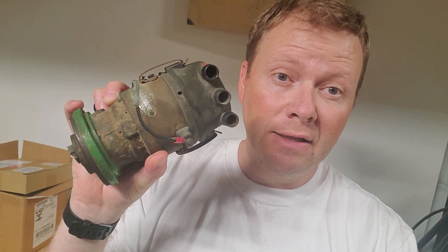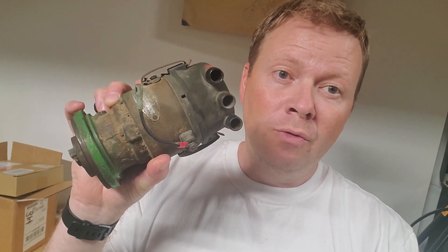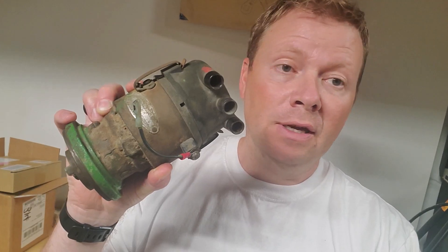Hey everyone! I wanted to take a minute and make a video of going ahead and rebuilding this distributor that I got off of that Model G up at my dad's from a couple weeks ago. If you remember correctly it wasn't running very well. We took the cap off and it was full of rust. I'll show you a clip of what that looked like.